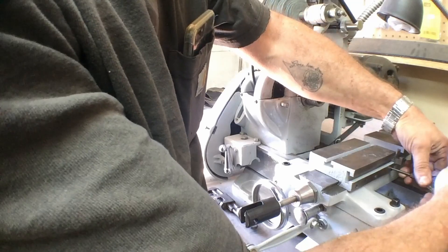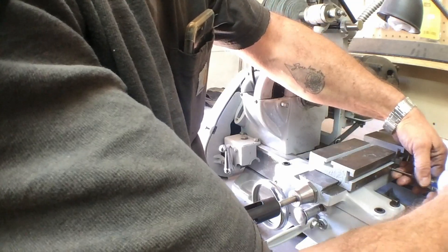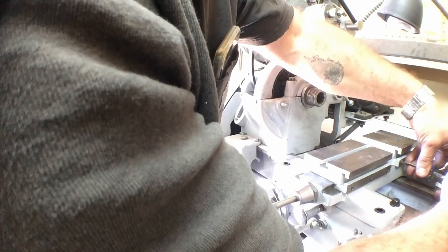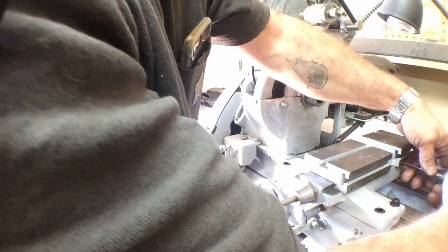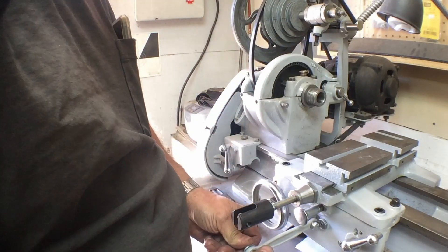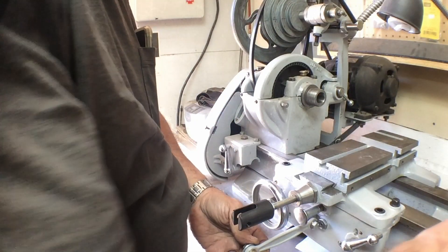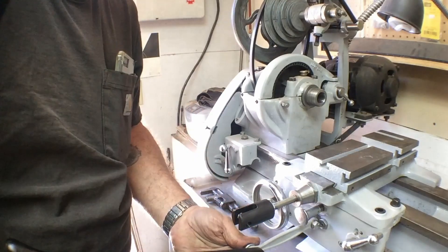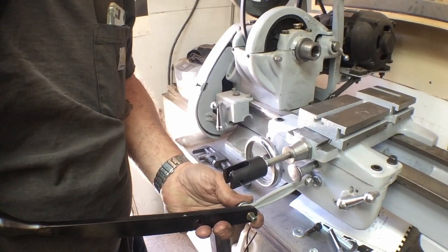This gib screw will be replaced with a gib lock once I get that ready. I'm not going to adjust these right now — I just want enough tension to hold that gib in place. That's close enough there.